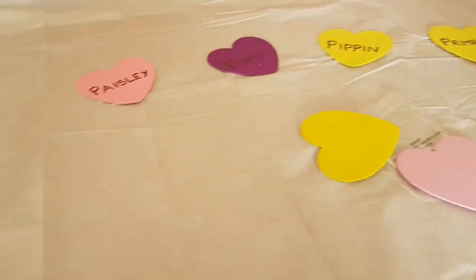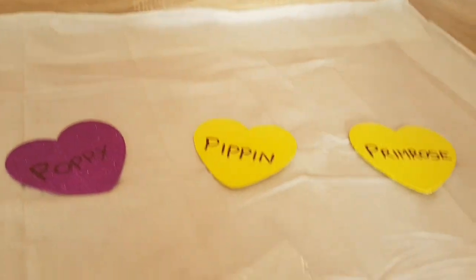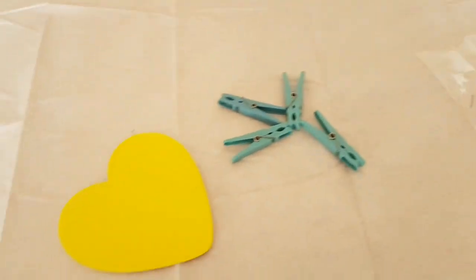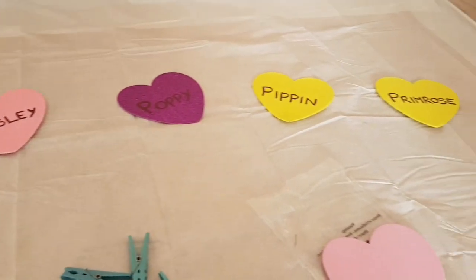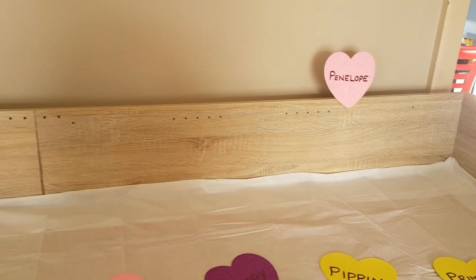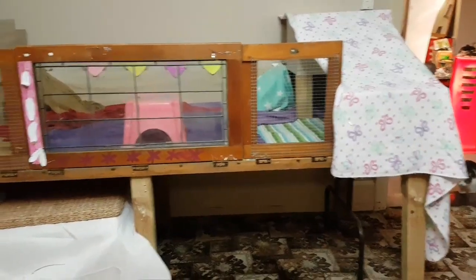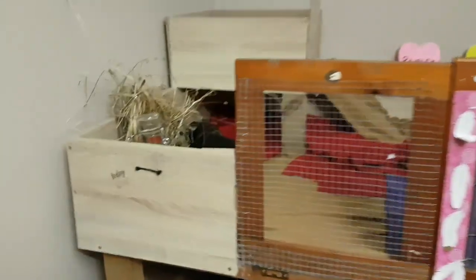I painted their names on sparkly love hearts. I used double-sided tape and pegs to put them on the cage. This is their cage almost completed — I was too busy doing the lofts to video anything else, I'm really sorry.